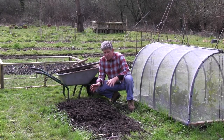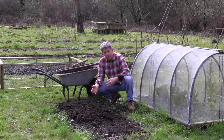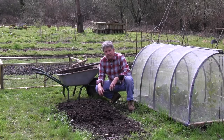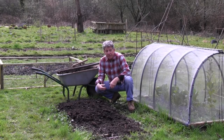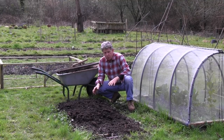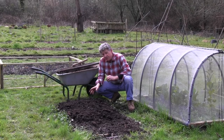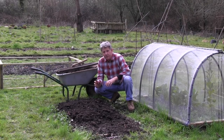You could cover this bed with a cloche — that would actually warm the bed up more and it would mean that you'll get quicker potatoes. But by using a no-dig raised bed you already have better drainage, you've got really good soil that's nice and warm, and that will allow these new potatoes to be cropped before there's any risk of blight.